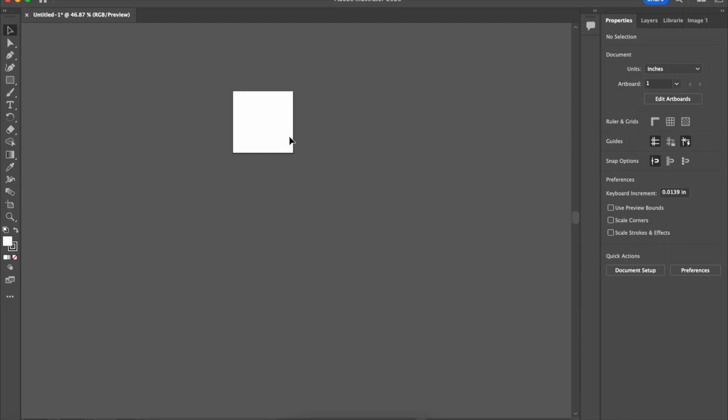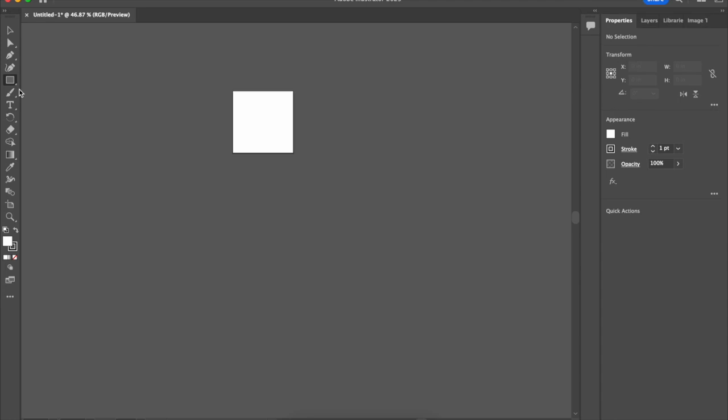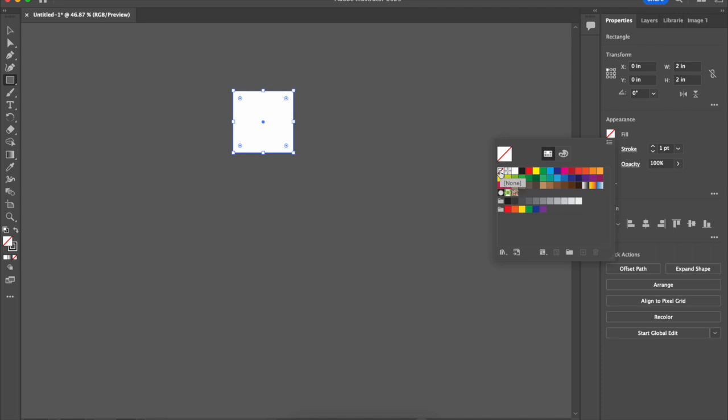I'll hit exit and this is my two by two area. Chances are you're cutting out of a big sheet of plywood, maybe 10 by 12 inches, so this is just a little piece of that. I'll take the rectangle tool and put in dimensions two by two — this rectangle symbolizes what's going to get cut, positioned with the top left corner at zero-zero. Importantly, we don't want a white fill; we want no fill, because white is a color and engraving white will actually mark the material.